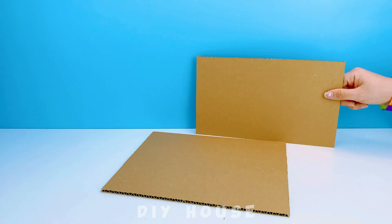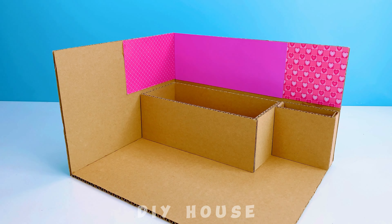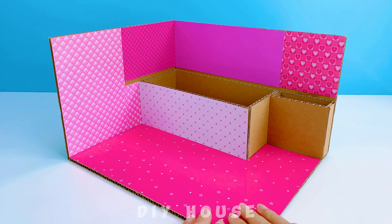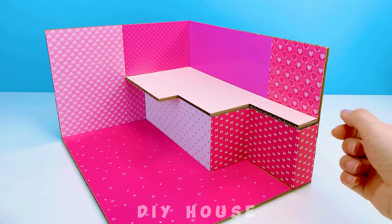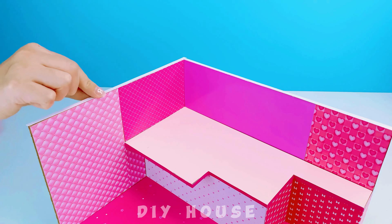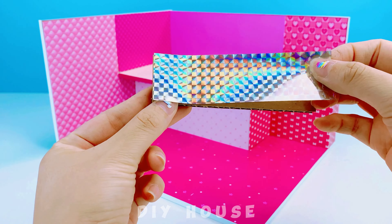I build the house frame with cardboard, covering it in pink for the entire house. Ta-da! A brightly pink-colored house! First, I'll make the kitchen because the kids get hungry very quickly.